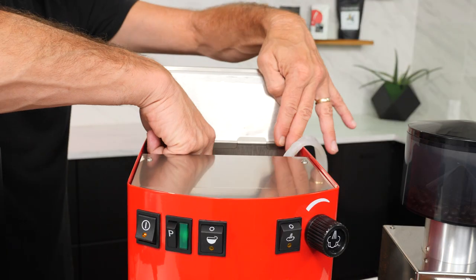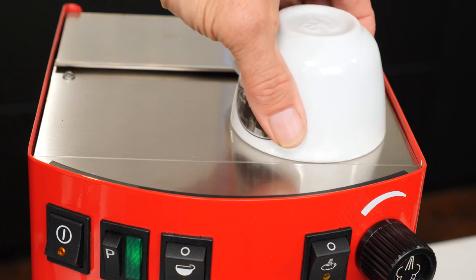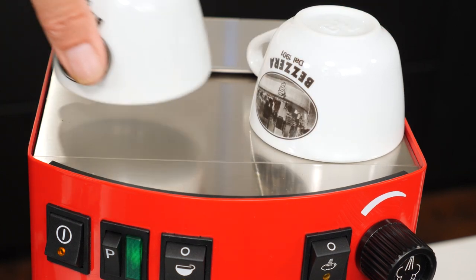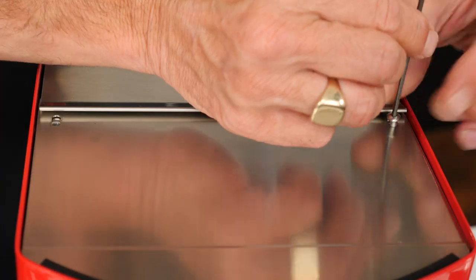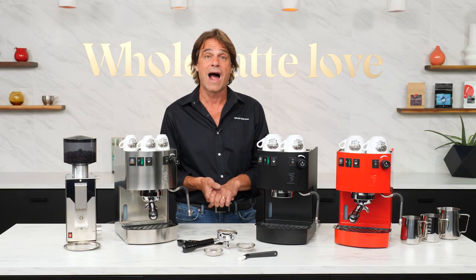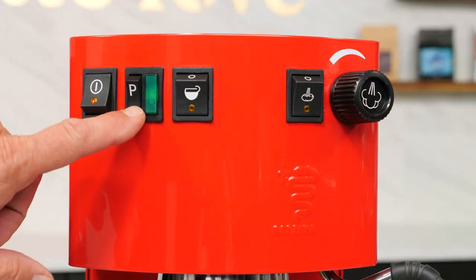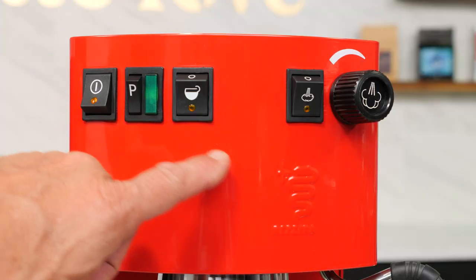The reservoir can be filled at the machine or removed for filling. Up front, a cup warming surface catches passive boiler heat. Internals are easily accessed by removing two hex head screws. There are four commercial-grade rocker switches up front: the main power switch, a switch for the pump, the brew switch, and a steam switch.